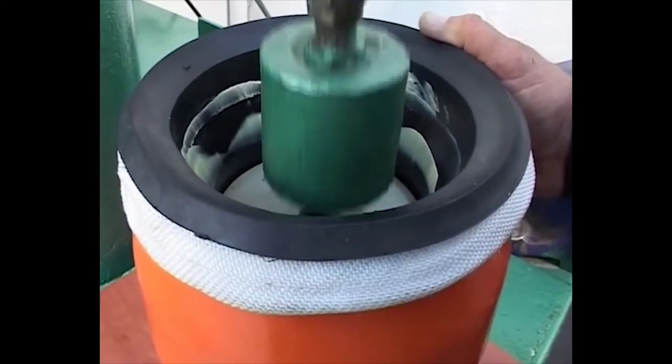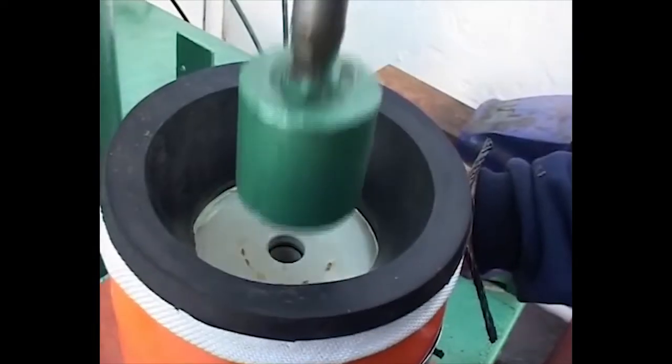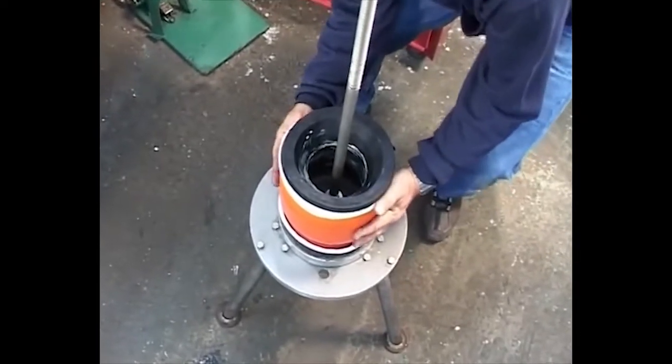Turn the housing and press the sealing disc again for symmetrical insertion. Option two is using the special mill developed machine: install the housing on the machine and press the disc into the housing.